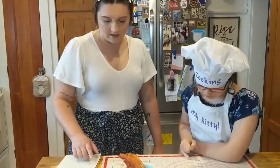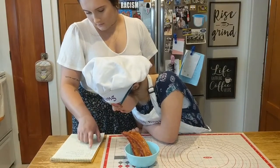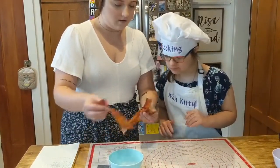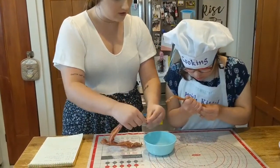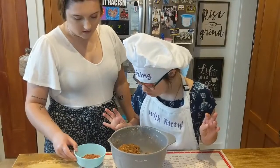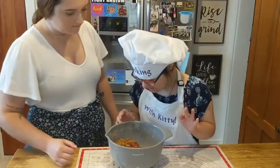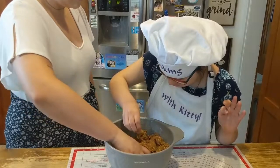Now that we got everything mixed together, what are we gonna do? We're going to add two or three bacon strips. What we're gonna do with the bacon strips is I'm gonna take one, and Kitty's gonna take one, and we're gonna break it up and put it in this bowl. So crunch it with your hands. All right, now that our bacon is all cut up, we're gonna add it to our mix. And now we're gonna take our hands and mix it all together. Dig your hands in and stir it all up.